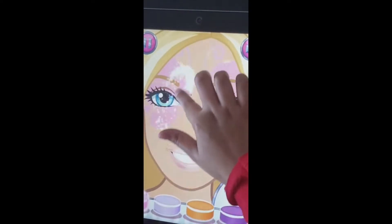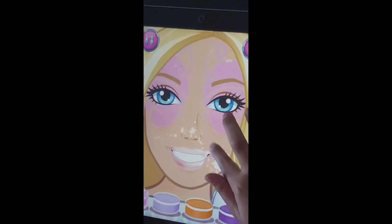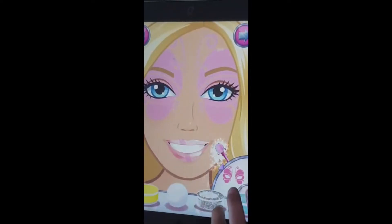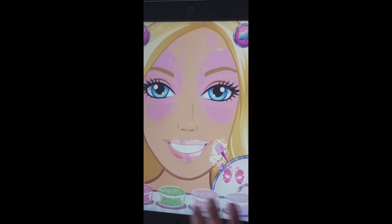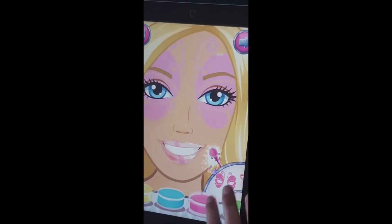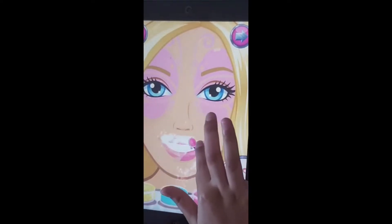I'd like to watch some videos here and see any videos and stuff. They look like coloring, drawing, TV and games in this video. They don't like a big video. As you can see, the link of the video itself is very interesting.